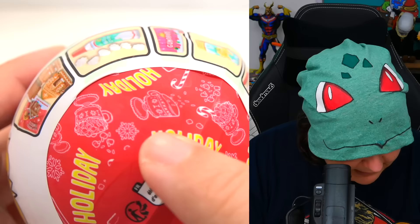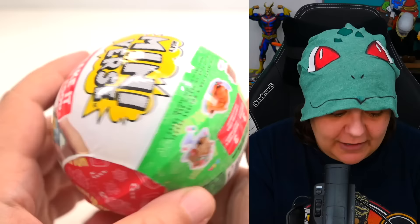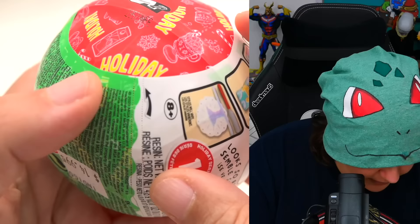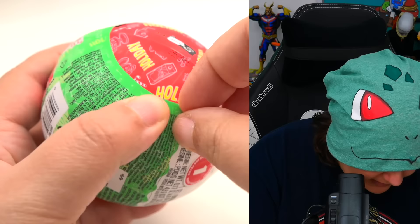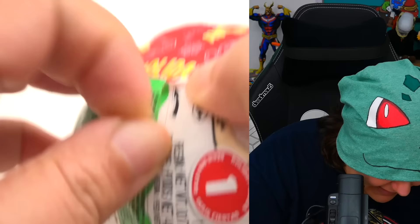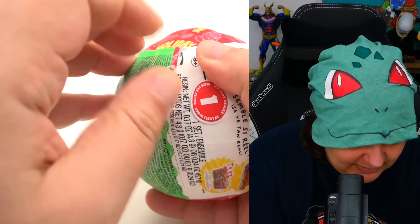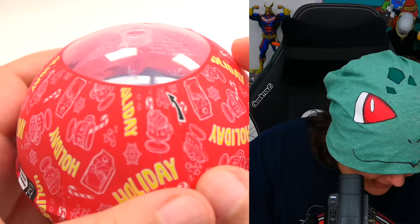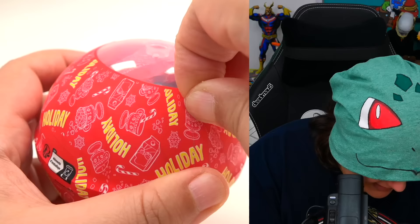We're going to start with the candy cane peppermint drink. I want to see if there's a way to level it up — maybe even make the drink look like it's floating in the air. Let's go ahead and open this. If anything I remember, this is a pain to open. You can see this tab is the worst thing ever — but voila, so far so good.